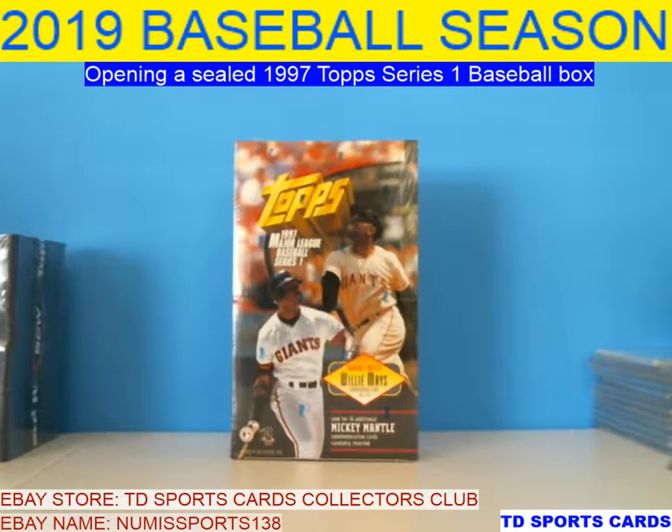Hello everybody, this is Tim with TD Sports Cards. Today we're going to be opening up a box of 1997 Topps Series 1 Baseball. This set has the Willie Mays inserts and the Mickey Mantle inserts. Series 2 has an autograph — I'll do a box of that later. It has a possible autograph of Derek Jeter commemorating Rookie of the Year.